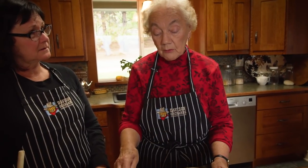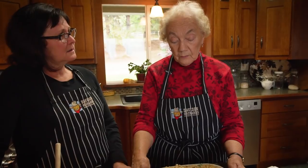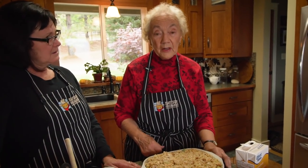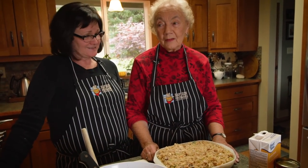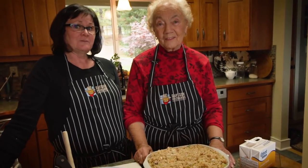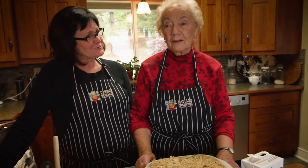Do you ever cover it? I sometimes cover it for at least half the time with foil — I think it cooks more evenly and doesn't dry out as much. For the last 15 minutes or so you can take the foil off and just brown it however you like. That's it! This is the best dressing I've ever tasted and now you know the secret to Nana's special stuffing. You can make it for Thanksgiving — make it ahead — and I look forward to eating this soon.